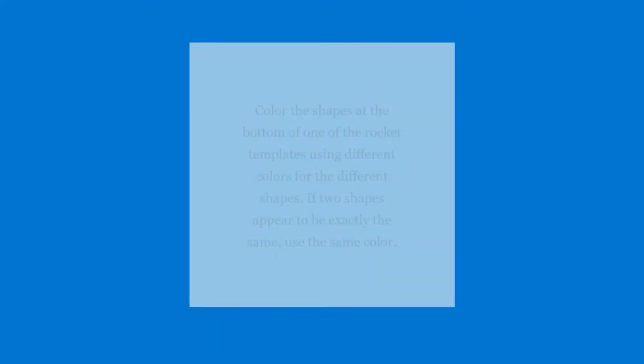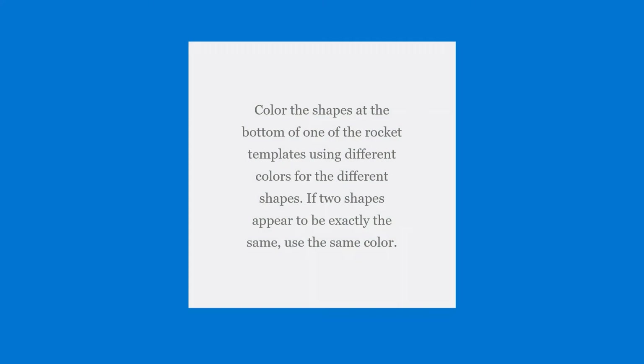Color the shapes. Color the shapes at the bottom of one of the rocket templates using different colors for the different shapes. If two shapes appear to be exactly the same, use the same color.